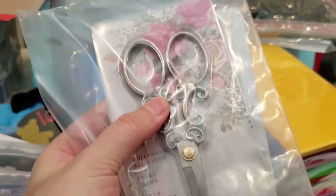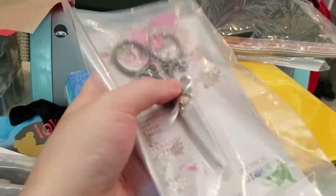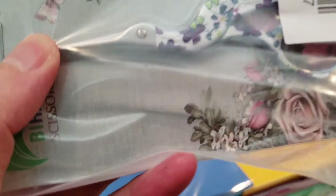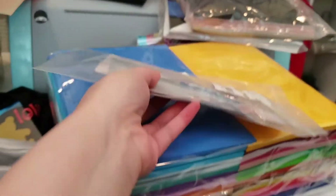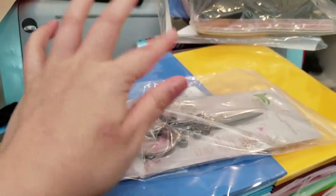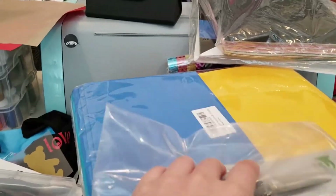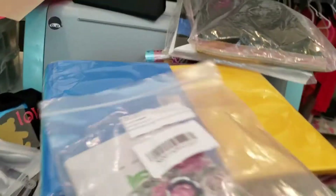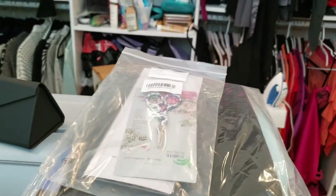I saw this on Instagram on one of my friend's pages and I was like, oh my god, they're so cute. These are like the fanciest embroidery scissors ever. See that scrollwork? That design is almost like jewelry, but it's so cute. My mom saw my regular plain embroidery scissors and she's like, oh, I want one of these. So I decided to give her one for Mother's Day. I'm going to make her something and give her that. She literally doesn't craft — she just wants it because it's cute. She'll probably never use it and just put it away somewhere, but I'll give her one.